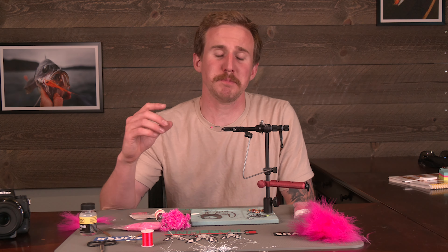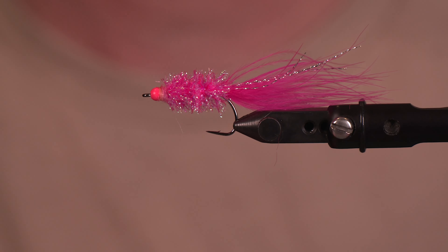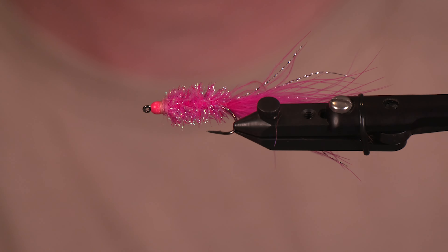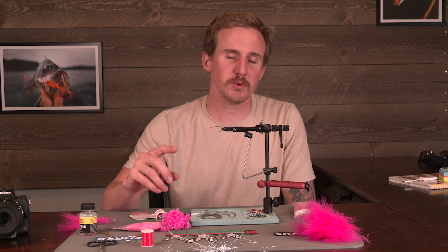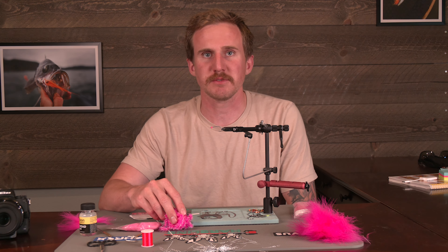What is happening everybody, Josh here from Spawn Fly Fish, and today we are talking pink salmon and pink flies. We got a really simple one for you to start off with for this season. We're super excited to target pink salmon and we know you will be too, so follow along as we get after it.